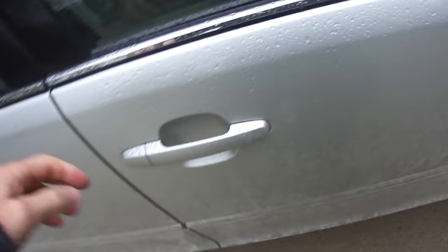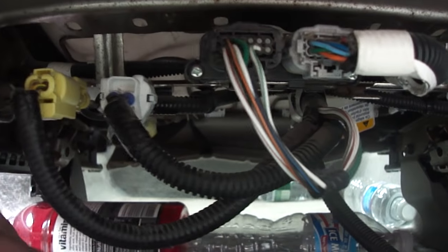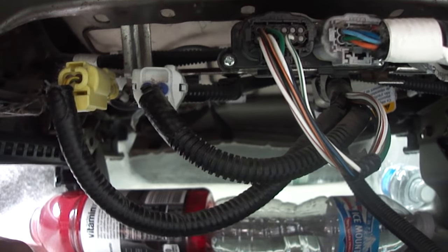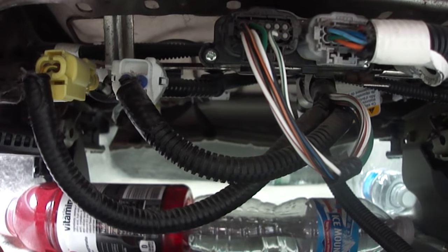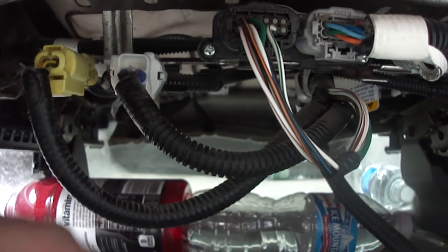The first time this happened a couple months ago it was actually the driver's seat, and now on my other vehicle it was the passenger seat. I'm going to show you down under here. These connections here — there's these harnesses, there's four different harnesses up in here. All I did was I grabbed both of the ends, the male and the female, and I just wiggled them real good and pushed them back into each other, got back in the car, started back up, and the light went off.